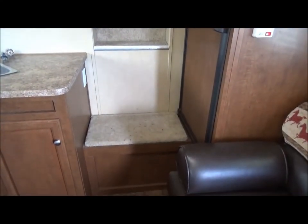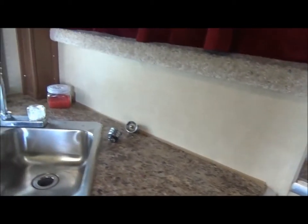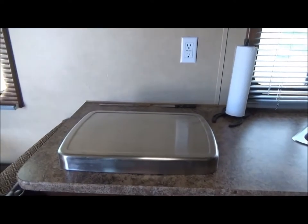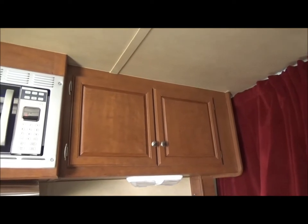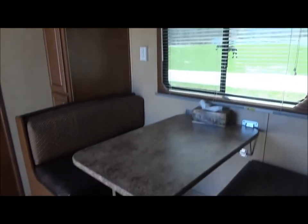Easy entry into the private gooseneck bedroom area. There's storage under the step. Electric outlets right next to the sink for convenience. Double basin sink, which is helpful. Unfortunately there is no oven, but there is a two-burner stove top and a microwave. There's more storage above the sink, and drawers and cabinets under the sink. Storage above the dinette, and here's the dinette, which is super nice to have.